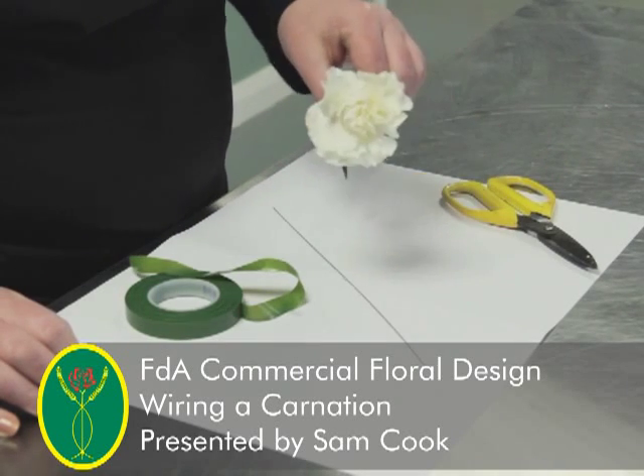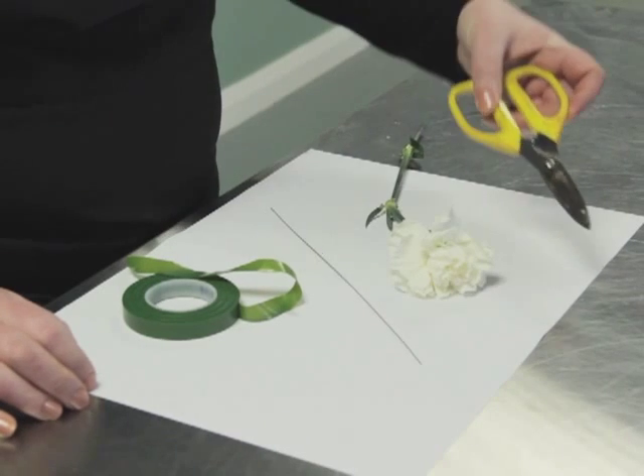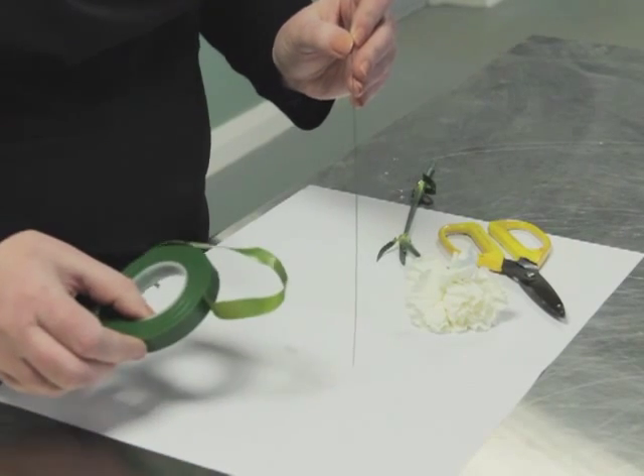In this video we're going to wire a carnation. You will need some scissors, a carnation, a 71 wire, and some parafilm.